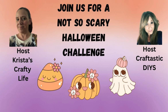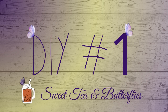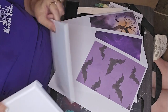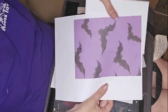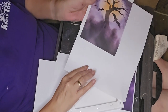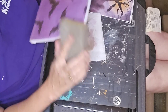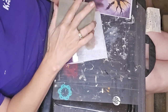This is the Not So Scary Halloween Challenge — our hosts are Christmas Crafty Life and Craftastic DIYs and Everything. For the first project, I am using two different canvases: one is a framed canvas, and one is a flat canvas. I'm going to be doing a busted canvas. I was showing you where I was going to put each image on each of these canvases.